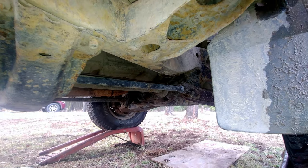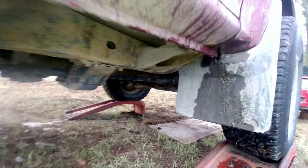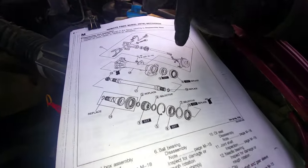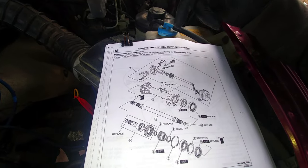This truck has a remote freewheel mechanism which controls the front axle. I'm going to show you how it works so you understand what I mean. This is our remote freewheel mechanism — RFW.